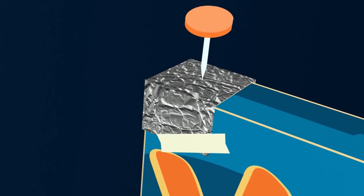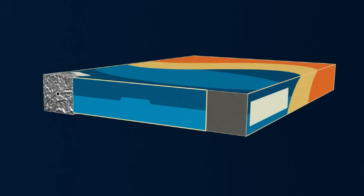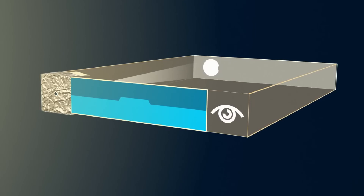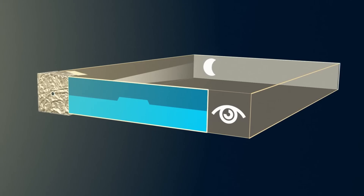Step five: poke a pinhole in the center of the foil. Then finally, turn your back to the sun and look into the right hole. You will watch a projection of the eclipse sun on the paper inside of the box.